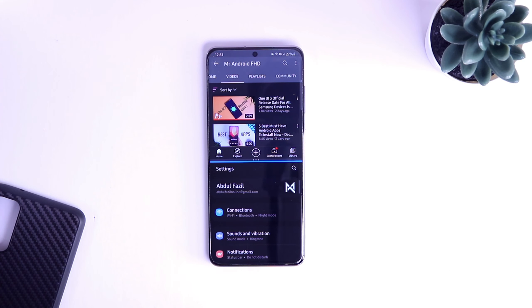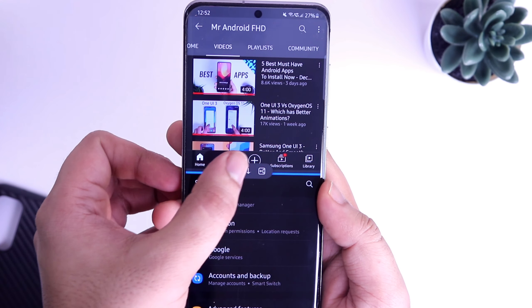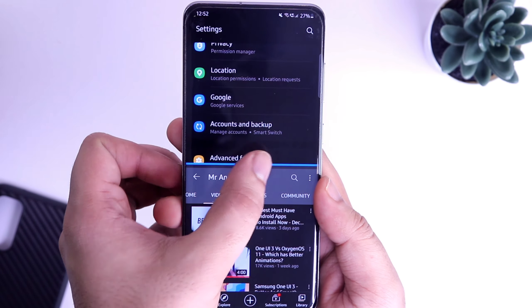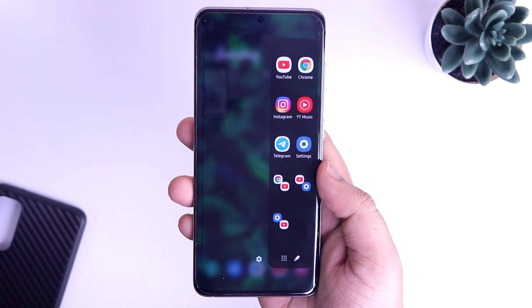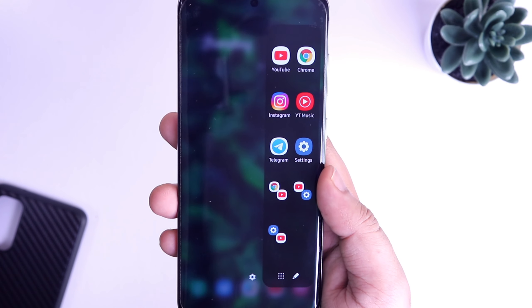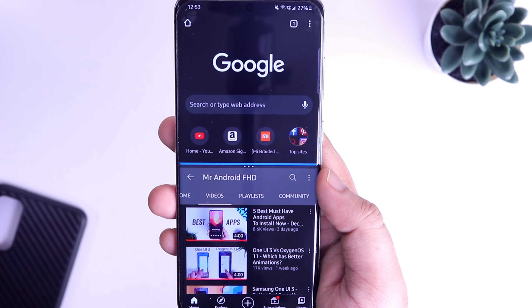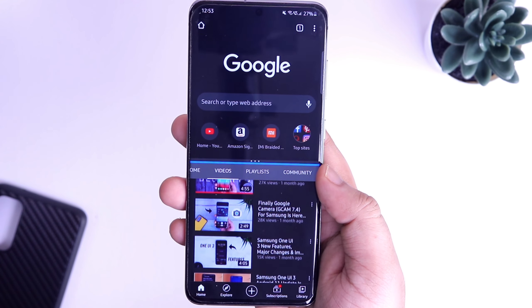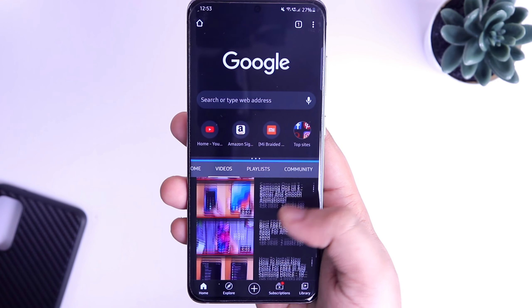Not only this, once you are inside the split screen view, you also get the option to swap the application, and it even allows you to create an app shortcut in your H panel. Whenever you select the particular shortcut, it will open up both the applications in a multiple window. I have already created a shortcut for my YouTube and for my Chrome browser, so whenever I tap on it, it will open both the apps simultaneously in a split screen window. It definitely makes the whole process a lot easier.